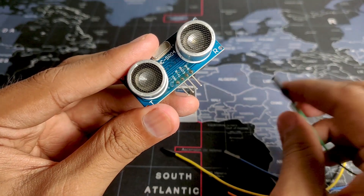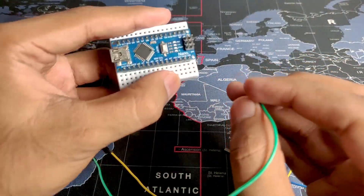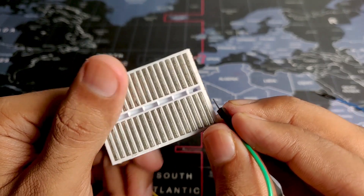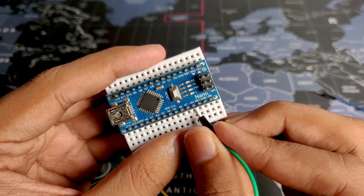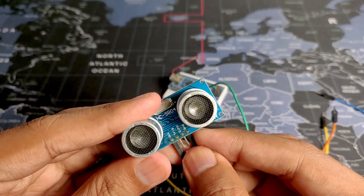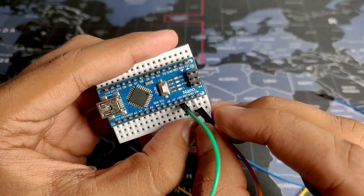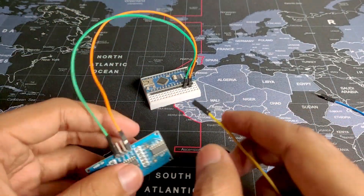First let's connect our power. We will take the VCC and connect it to the 5V output on the Arduino, which is right over here. I have it connected on a breadboard which makes the connection a lot easier. Then we will take the ground and connect it to the ground pin on the Arduino, which is right over here.